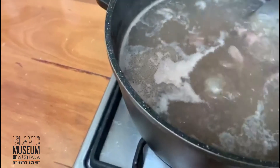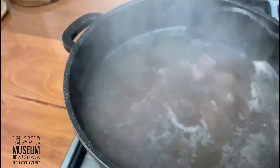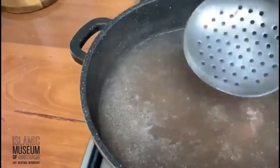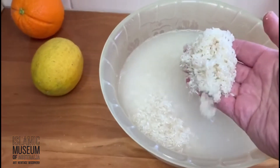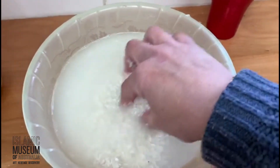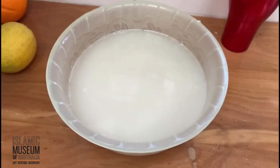Over here I've got some cubed lamb fillets, bite size, and I've got them boiling in some water. I will retain that stock and use it in the dish. On this side I have about three cups of rice — you can use less depending on the size of your pot — and I soak them in water for approximately an hour.